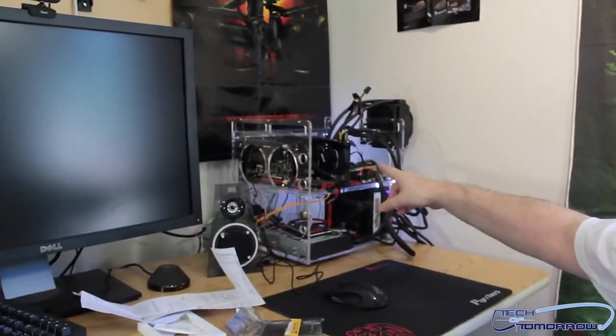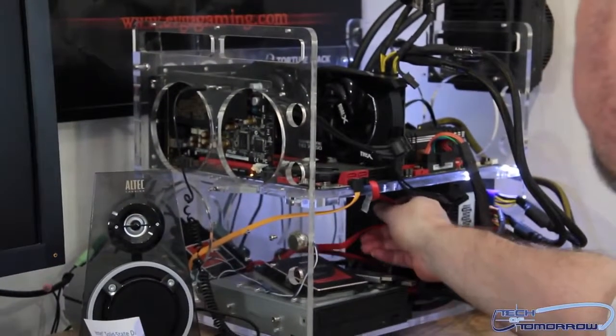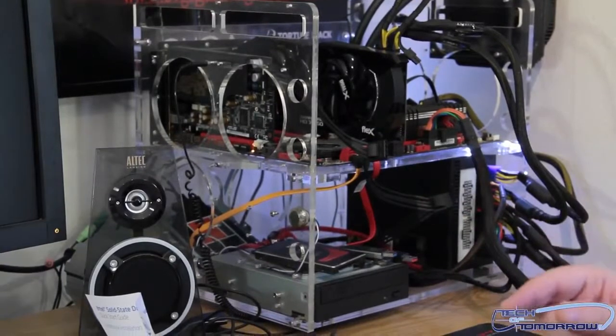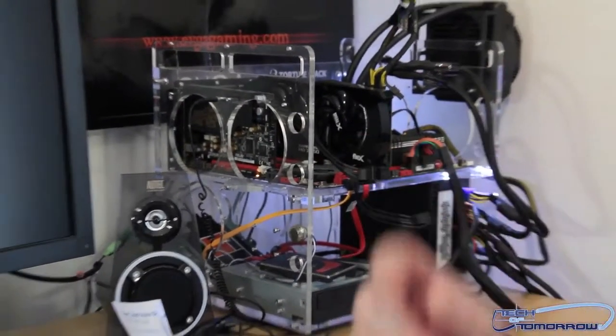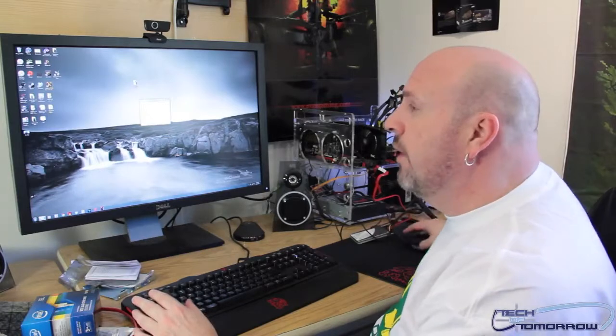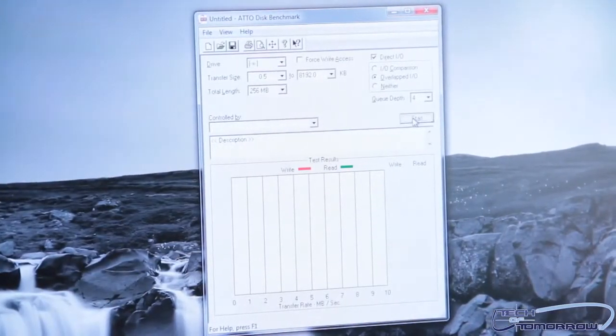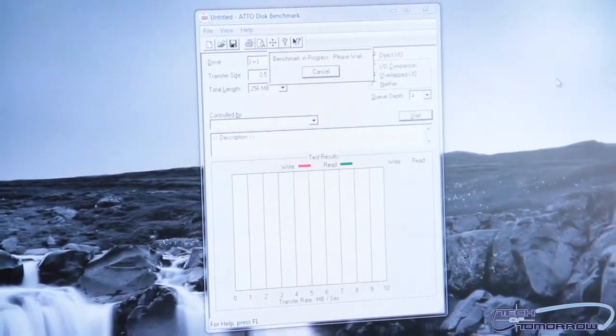You guys can see the test station over here to my right — we've used this in many different tests. I'm going to be using the AS Media chipset controller on the Asus motherboard. I've installed the drive and called the new volume 'Volume X' for testing. Now we're going to run Atto — the Atto Disk Benchmark. We'll let you guys actually see it run, and this will be some of the first performance results of the drive.